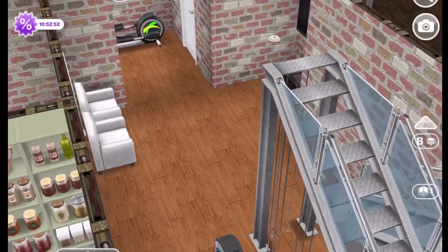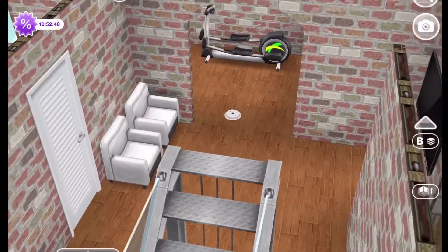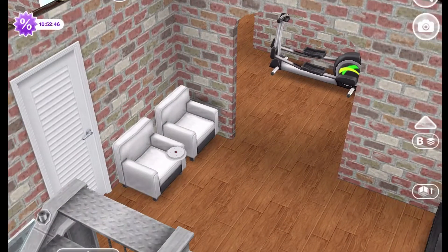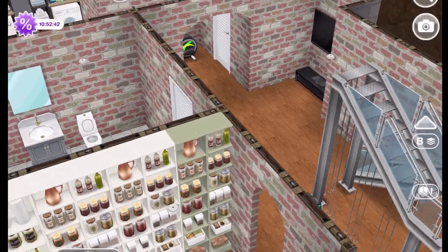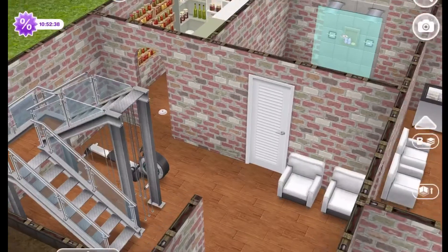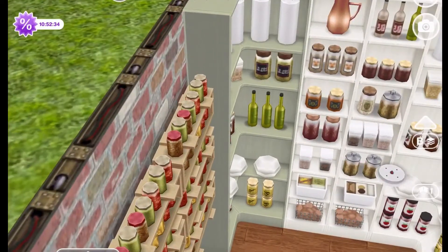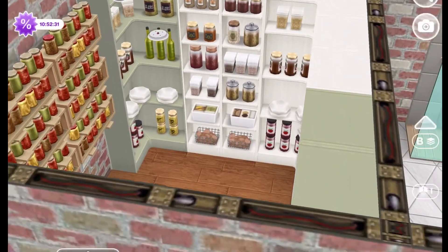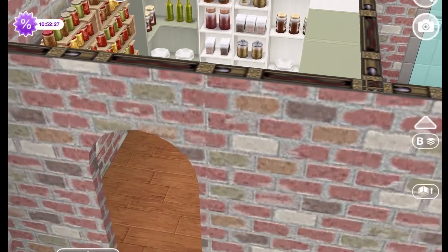In the basement there are several small rooms, and at least two of them have L-shapes. The first room I'm going to show you is the pantry. It is a very large pantry, and all the non-perishable food is stored here that can't be stored in the kitchen area.